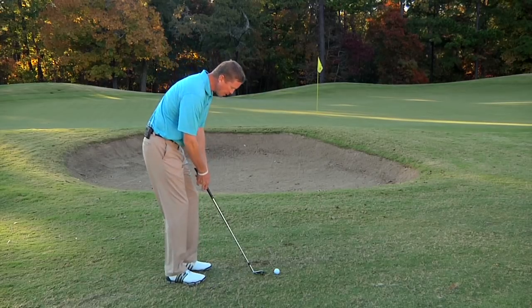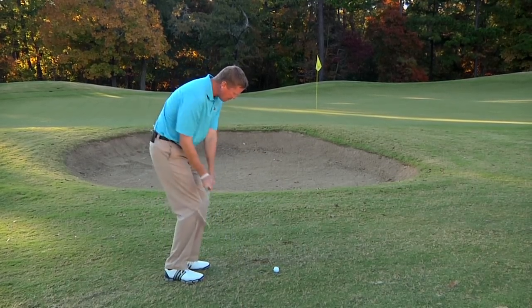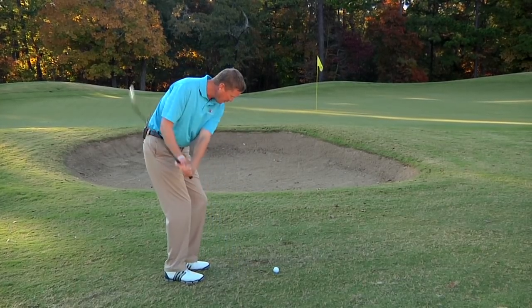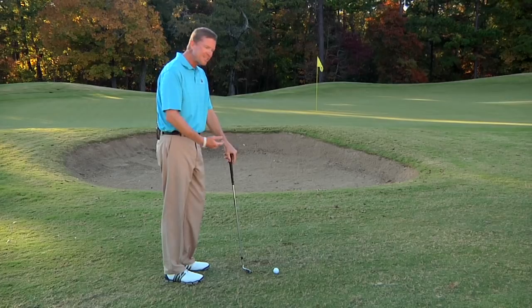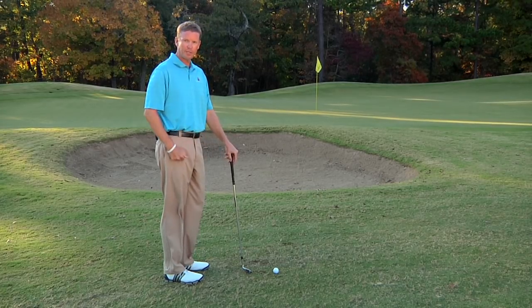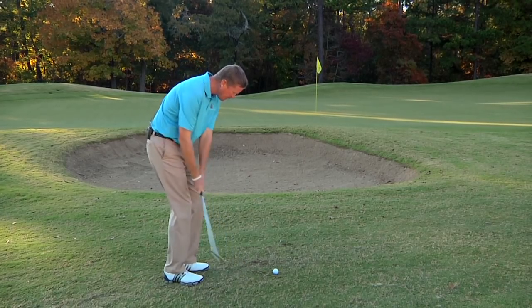But on these pitch shots, you'll see these players take five or six practice strokes every single time. The reason is they're trying to find out where the club's bottoming out, get the right texture of the ground so that they can hit that next shot. Because the shot they just hit prior to here was a full swing. They've got to get the club brushing the ground in the same spot every single time.